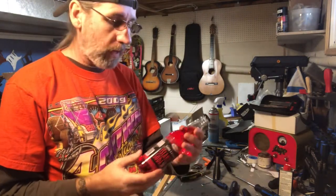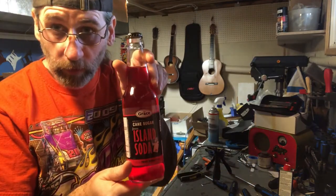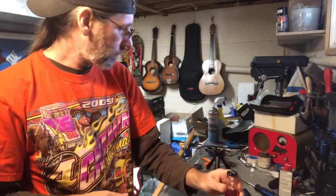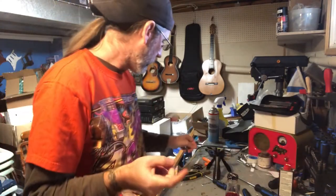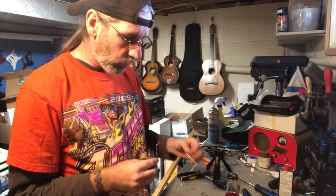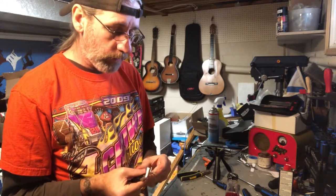Anyways, soda pop tasting! This is a candle — that's French from the Grace company, part of their Island Soda brand. Fruit punch. Have you tried a fruit punch soft drink before? I'm going to use Tahitian Treat as the control, since the vast majority of folks that watch my videos are North American based.